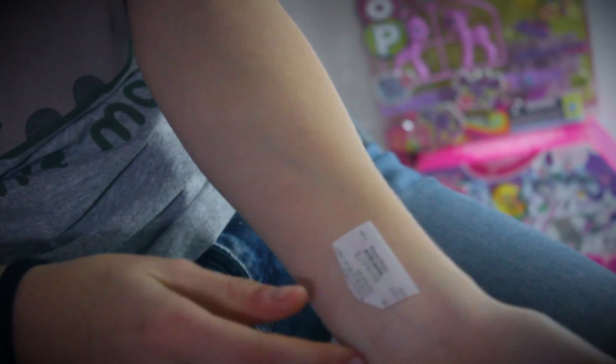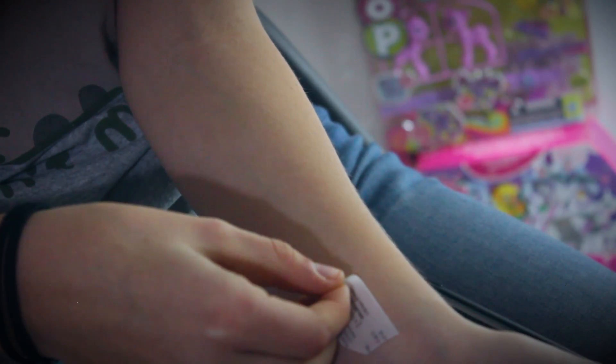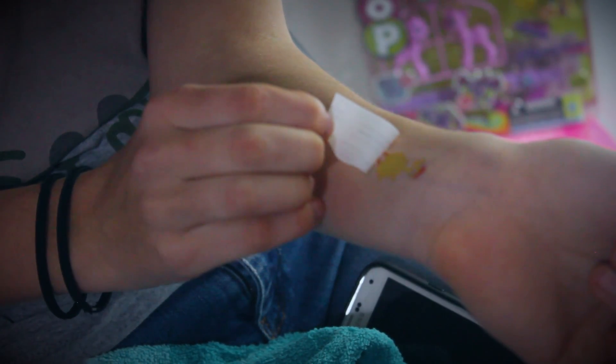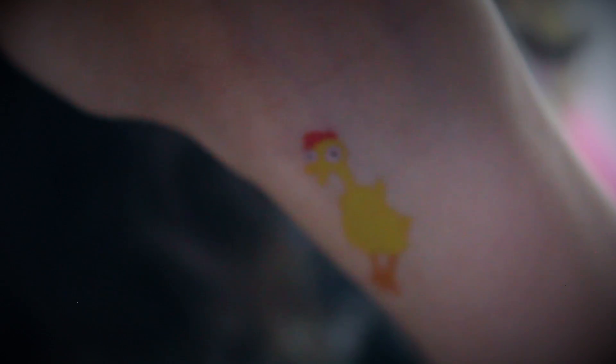Are you guys ready for the reveal? Oh God - it might need some more time. I have Boneless on my wrist. I straight up have a rubber chicken on my wrist. I feel incredible. This is what my life has come to. Let's do some more.